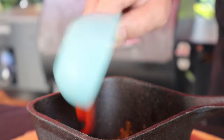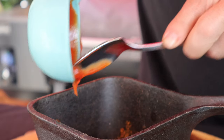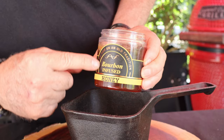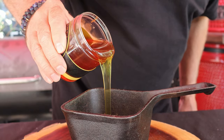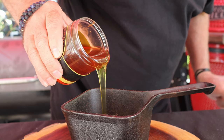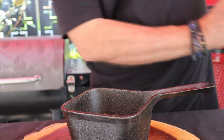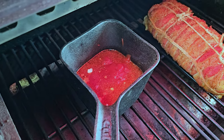One half cup of ketchup. And we need some honey — my brother bought me this bourbon-infused honey. I'm going to put in a third of a cup. Now we're just going to get this on our smoker. There's our sauce.